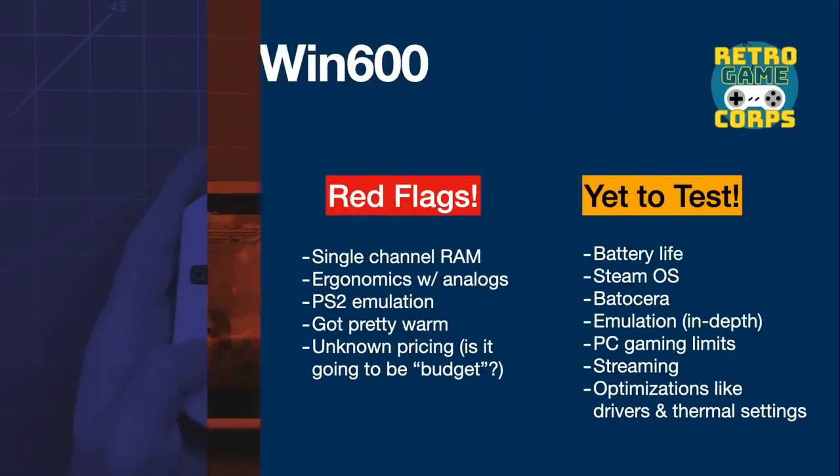In the end, here are my three findings. There are a lot of green flags: the size and weight feel really nice in the hand, and the light PC gaming performance was excellent — exactly what I was hoping for. For emulation, PSP was great and Nintendo GameCube was mostly good. At first glance, the 6-inch 720p screen is very good, and when using the D-pad and face buttons as primary inputs, it has a very nice overall feel. In fact, as soon as I got done filming and started editing, the first thing I wanted to do was get back and start playing again — that's not a feeling I get very often with a new device.